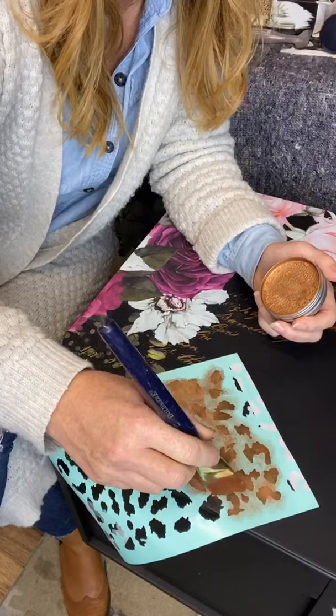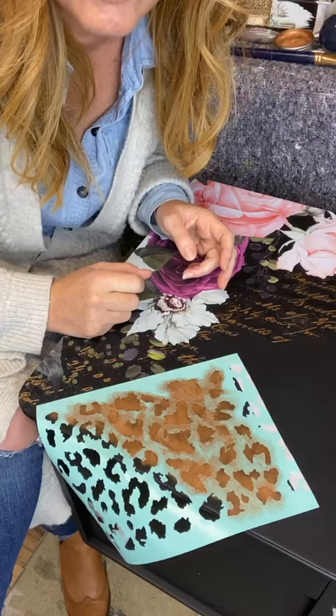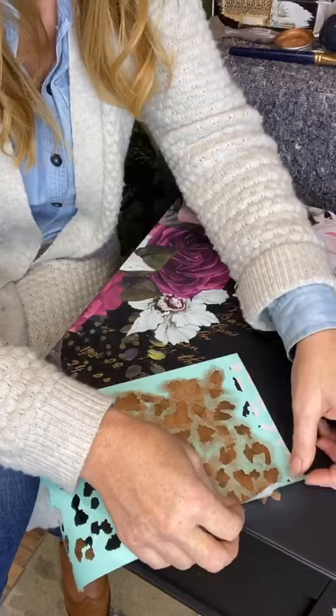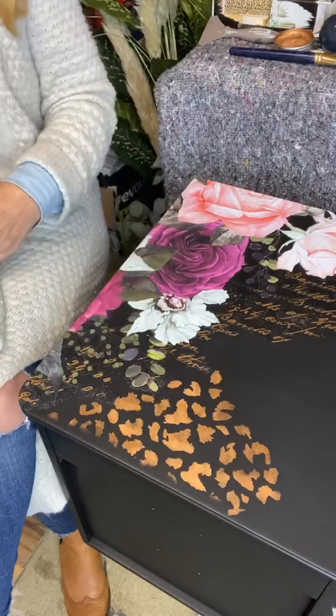I've changed my mind a little bit, and if I don't like it I can always paint over it. Shall we do a little reveal? I've been really careful not to press down on where the little pieces of my transfer are, so fingers crossed. Little reveal, little reveal, little reveal. Oh good — it's not pulling the transfer up! There we go. How cute is that? I like it. What do you think?